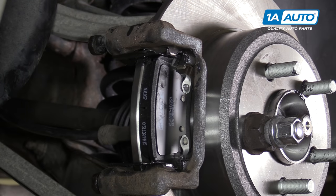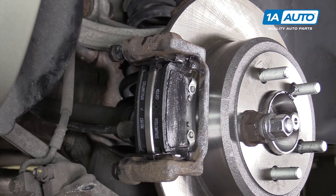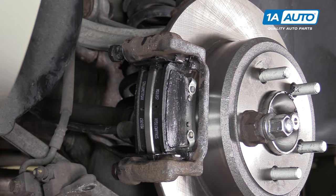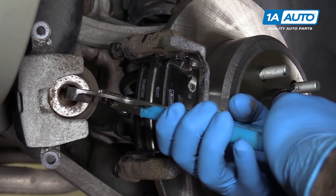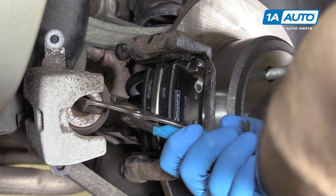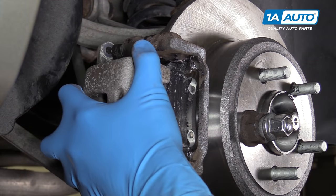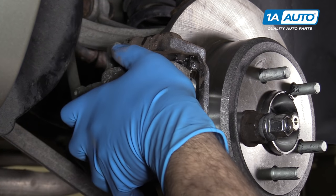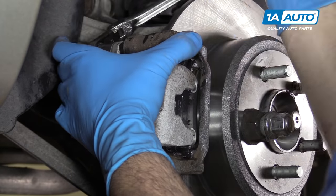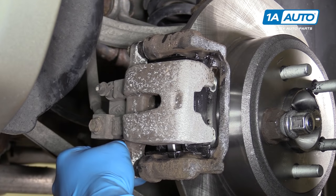Install your brake pads into the shims in the caliper carrier. Apply a thin coat of brake grease to the backing plates of the brake pads — this will prevent them from seizing to the caliper. Using a pair of tongue and groove pliers, carefully collapse the piston — make sure you go nice and slow and smooth. Then reinstall your caliper and your two guide pin bolts. Tighten the caliper pin bolts down with a 15-millimeter socket and ratchet. Torque the caliper pin bolts to 23 foot-pounds.